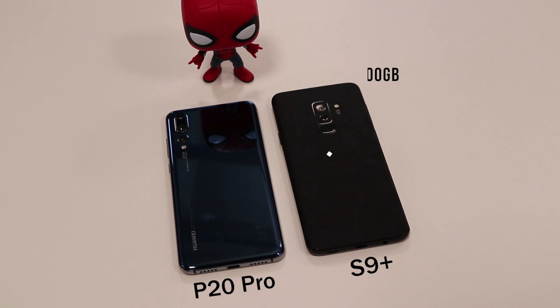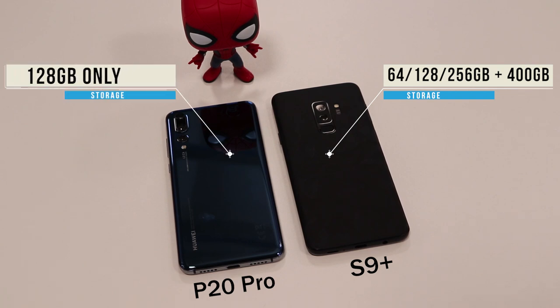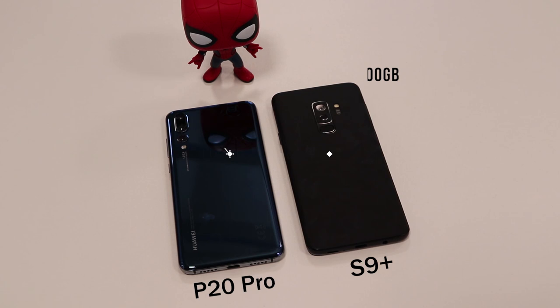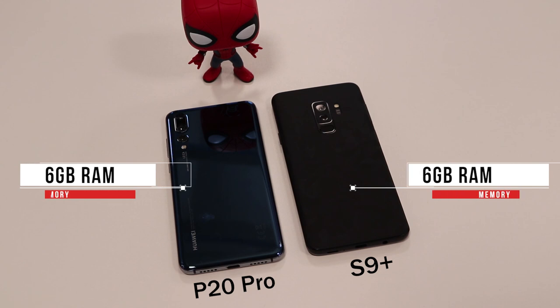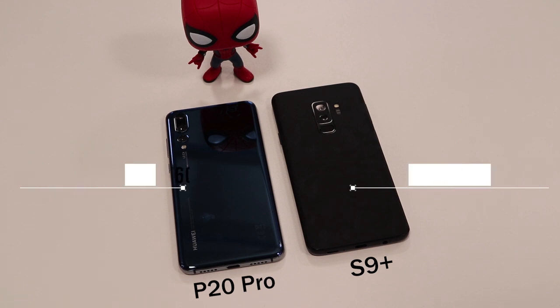Looking at memory, the S9 Plus comes in 64, 128, and 256GB models and is expandable up to 400GB via microSD, whereas the P20 Pro has no expandable storage and only comes in a 128GB model. Both phones have 6GB of RAM and the speed is almost identical — I've found Samsung is faster opening some games and social apps, while the P20 Pro is faster in others. It's roughly the same speed overall.